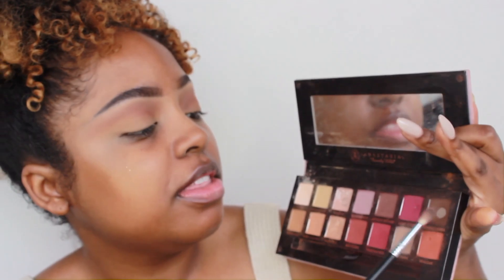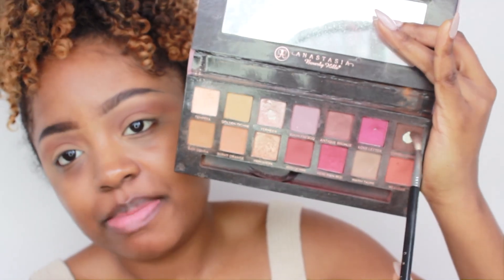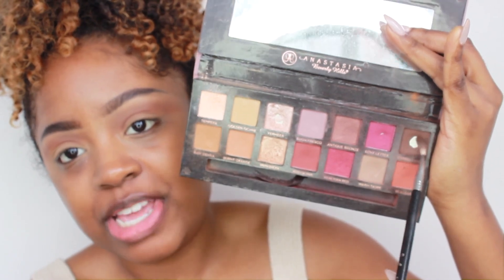Now I'm going to go back into the Modern Renaissance palette and use this color called Cypress Umbra, which I've hit pan on. And I'm taking my Sigma E36 to apply that.